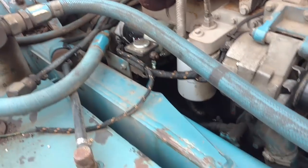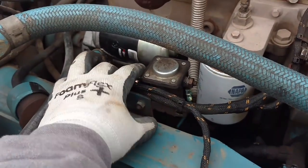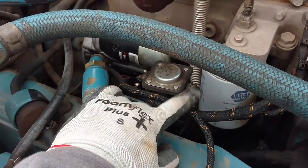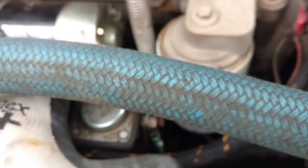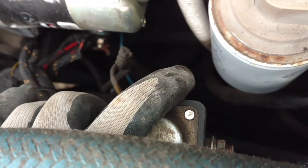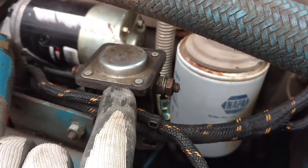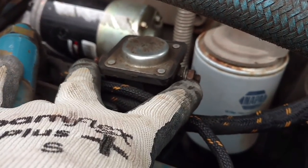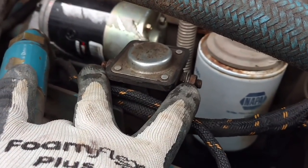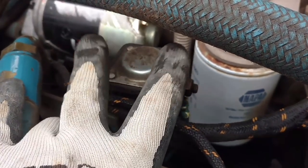This is a two-post solenoid. If you're not familiar with these, all they are is a big relay. We have battery power on this terminal coming out to here, and on this side a negative and positive going into a coil. We have a ground on this one all the time, and then we put momentary power to this one to energize the coil. When it does, it moves a rod that makes contact from this terminal to this terminal. That's all a relay really is - using lower amperage to control higher amperage.